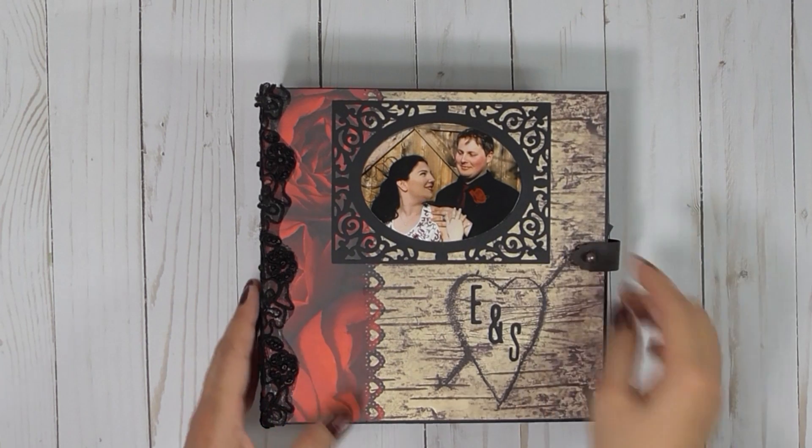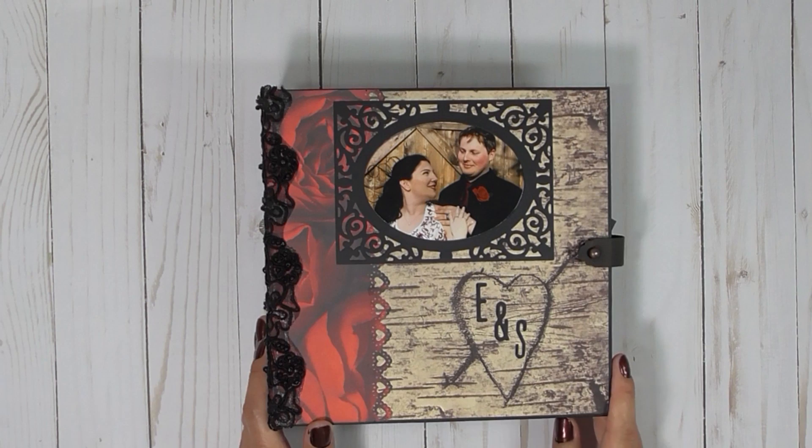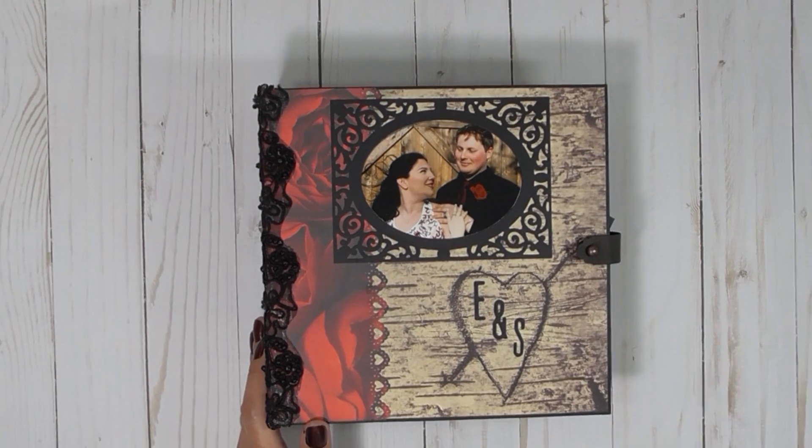When I first started making mini albums, I always wanted to see them with photos in them, so I tried to do a video with the photos. Thanks so much for watching.